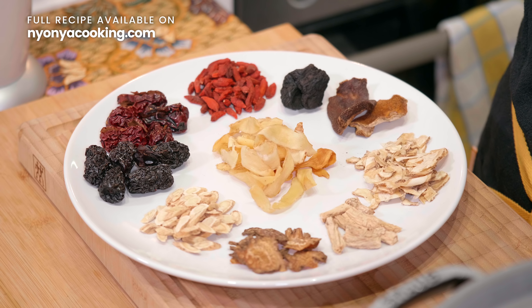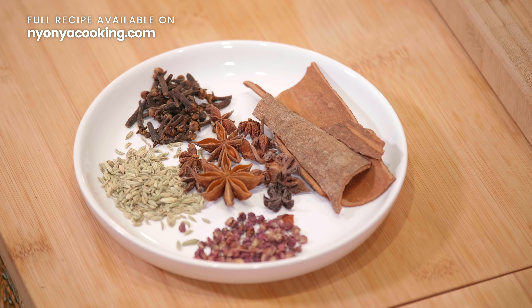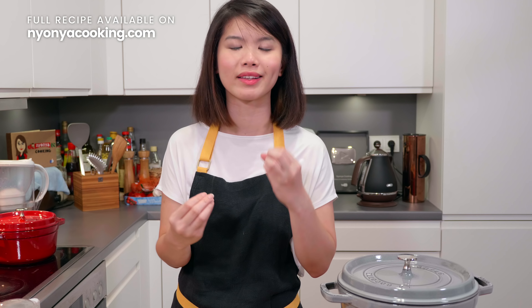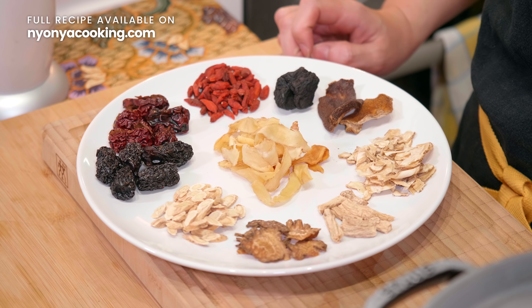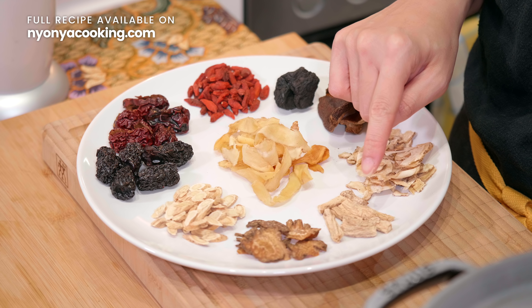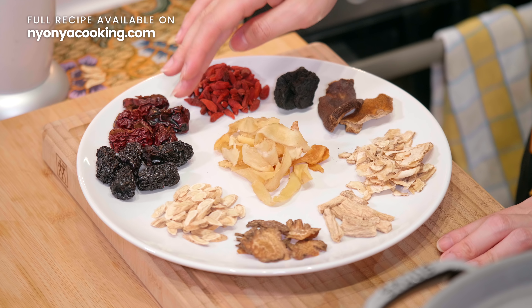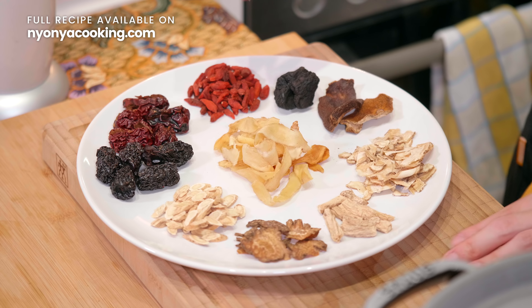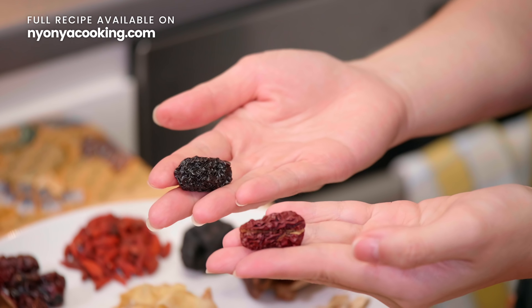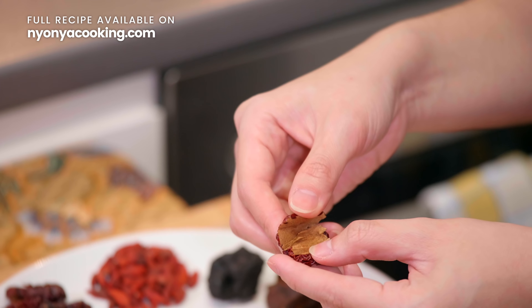I'm going to show you two sets of herbs. First, we look at Chinese medicinal herbs, and on the other side, the aromatics. For the Chinese medicinal herbs, I have foxglove root, mandarin peel, angelica root (also known as poor man's ginseng or tongsam), Sichuan lovage, licorice root (also known as gan cao), and Solomon's seal. The remaining ingredients are black dates, red dates, and goji berries. Black dates are actually processed red dates and are very smoky in flavour. If you're using red dates, remember to remove the seeds. Head to nyonyacooking.com for more information on how to store and prepare them.